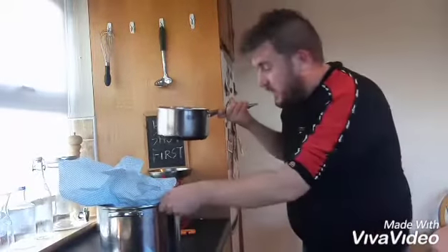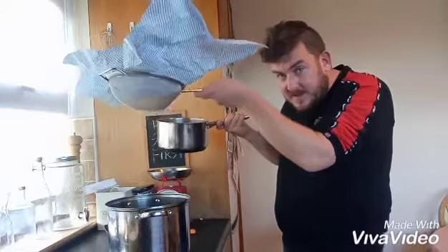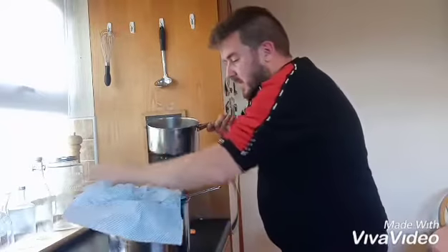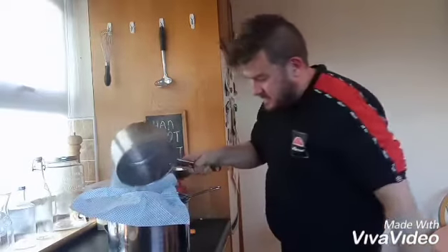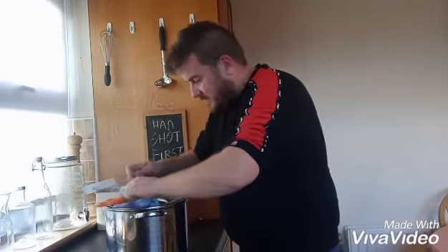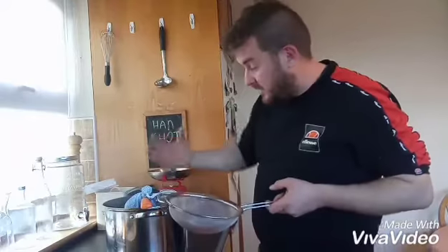So that's boiled. Get yourself a big pot or bowl. Here's a little trick: get your sieve and get one of these cloths, sit your cloth into the sieve, and pour your boiled grapes in there. What you want to do is tie a little knot at the top — get something that'll go across — and let all the juice run off.